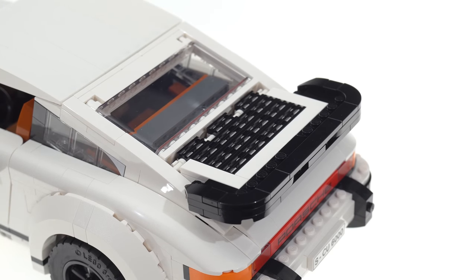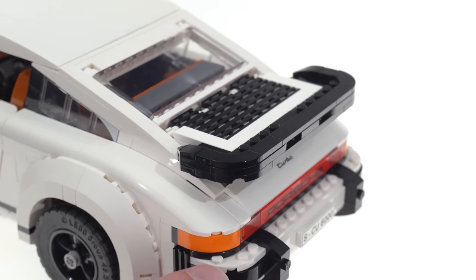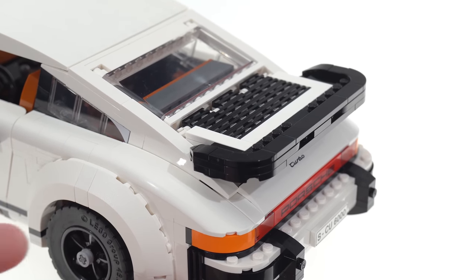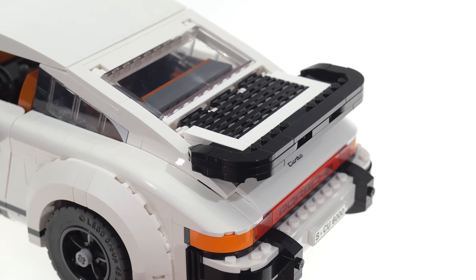Moving on to the rear, the turbo tail looks pretty good. I'm not sure if they were going specifically for the 3.0 or 3.3 version, but they may have hedged their bets a little with the thickness around the edge — it could potentially be called either. I think this looks more like the 3.3, which has the extended edges. It just looks good from most distances and most angles. Down lower, the bumper clip and the lights row looks pretty spot on. Some folks who hate visible LEGO stud pieces will hate that they show here, though I'm personally fine with it.